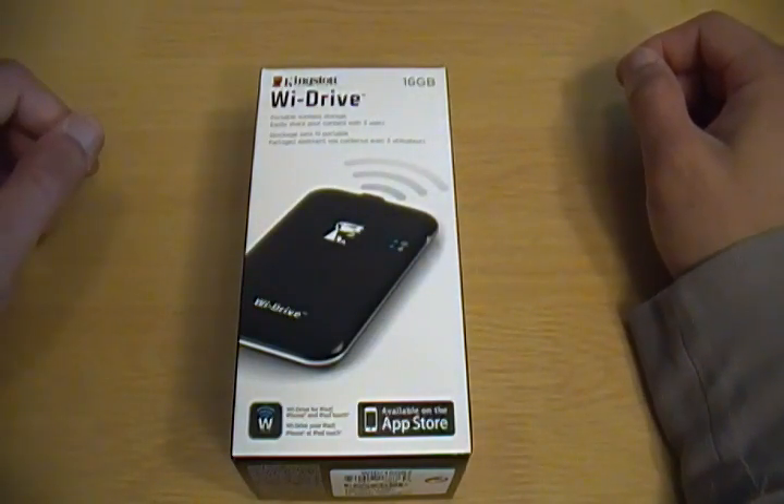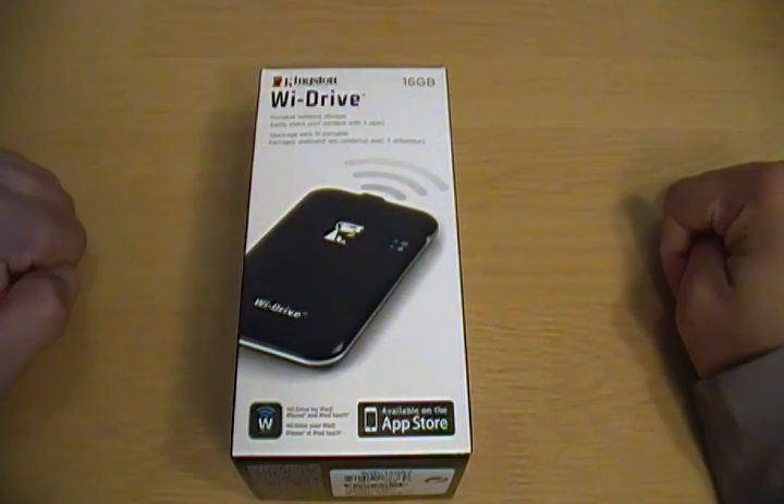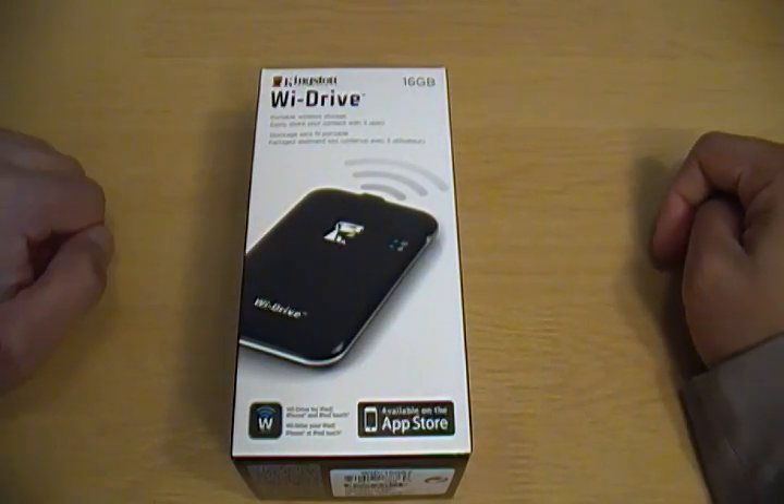Hey guys, this is Jeremy with GadgetTell.com and I wanted to show you this device that I picked up at CES 2012 from Kingston.